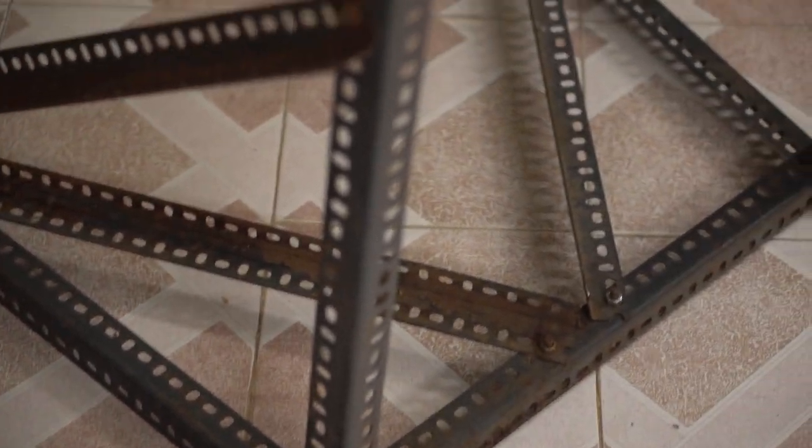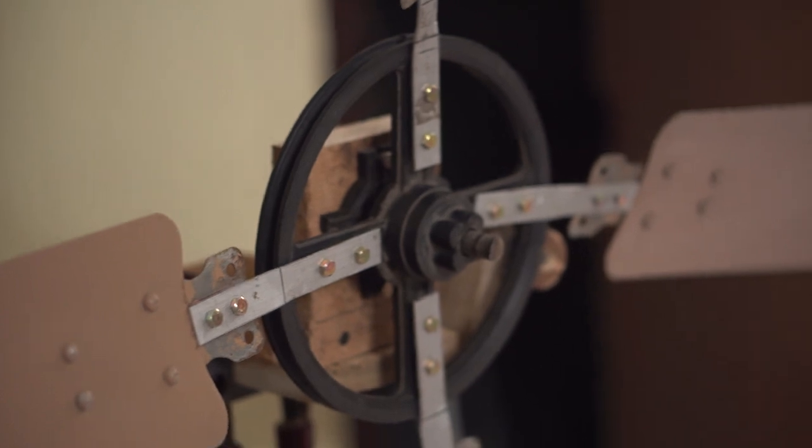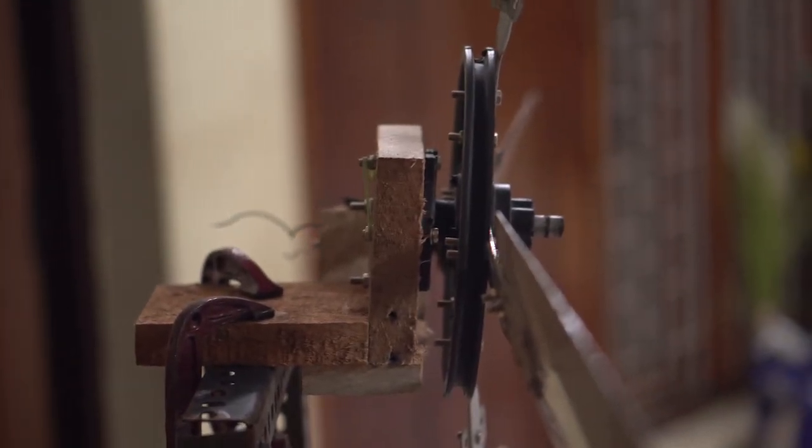The stand for holding the turbine is made from slotted angle iron. These can be put together with nuts and bolts, which avoids the hassle of welding. You can always dismantle and reuse it — it's like a mechanic's toy for hobbyists.